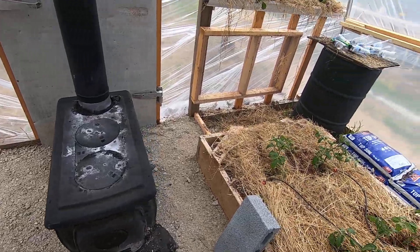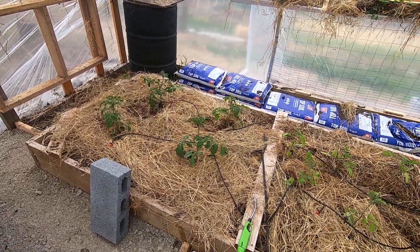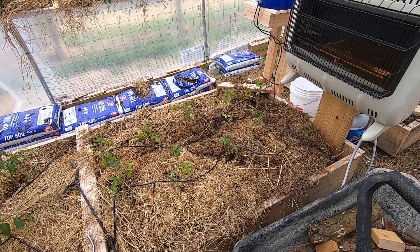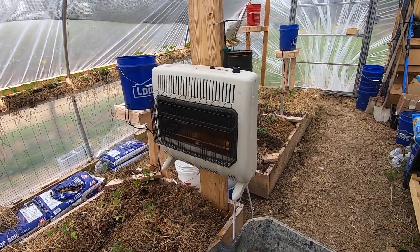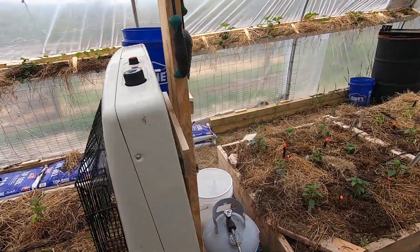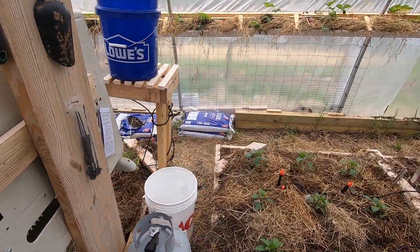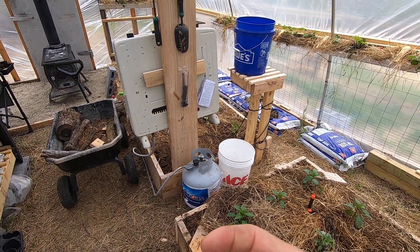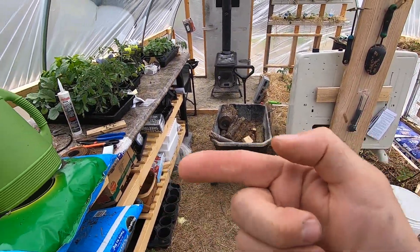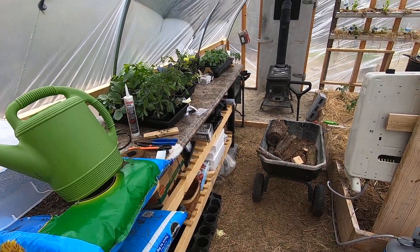This has worked out real good. Got tomato plants, cherry tomato plants. Then I've got backup heat on propane — I'm not done with it yet. I'm waiting on some 100-gallon propane tanks. Once they come in, I'll have a line going outside and the tanks will be outside.